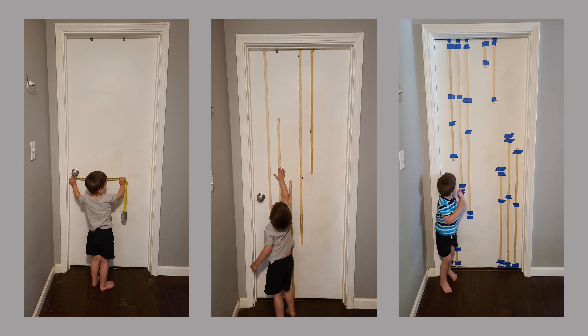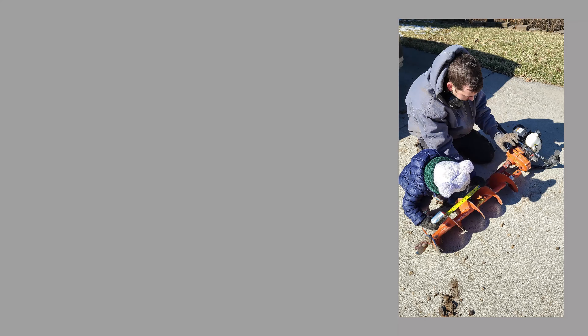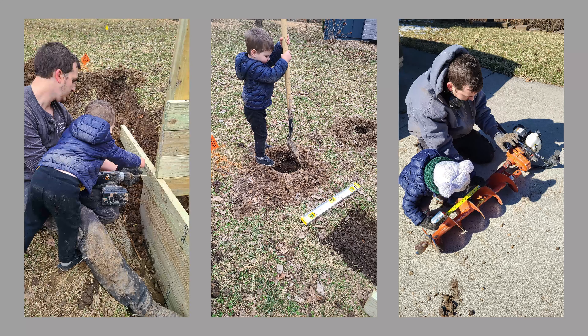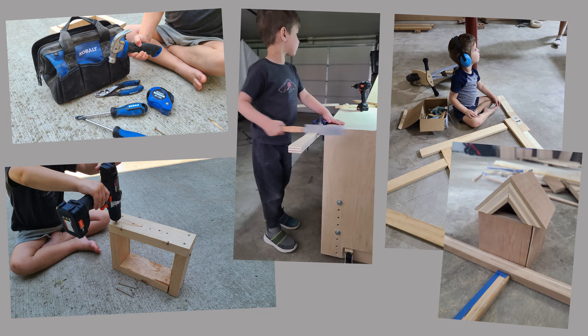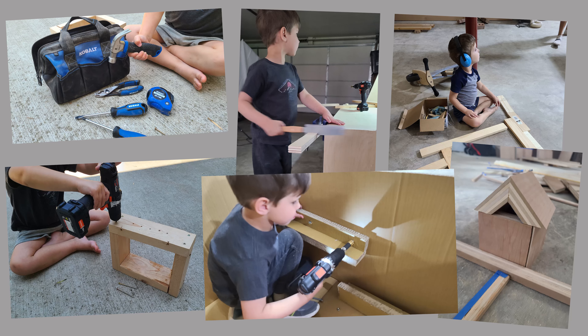He's four now, and his imagination is exploding, and he is more independent than ever. We love watching him build — that passion. We want to nurture that in the same way our parents and our grandparents encouraged us. To do that, we built him this.